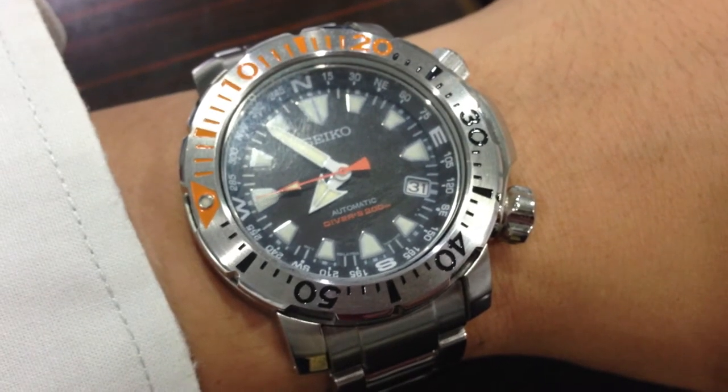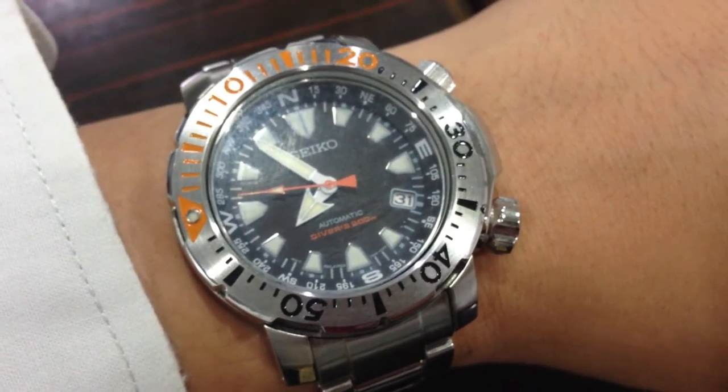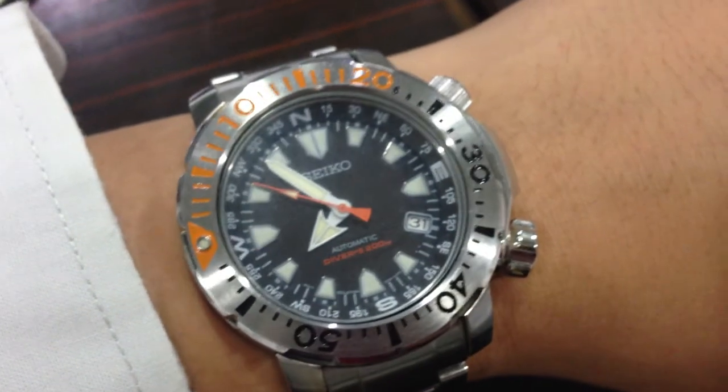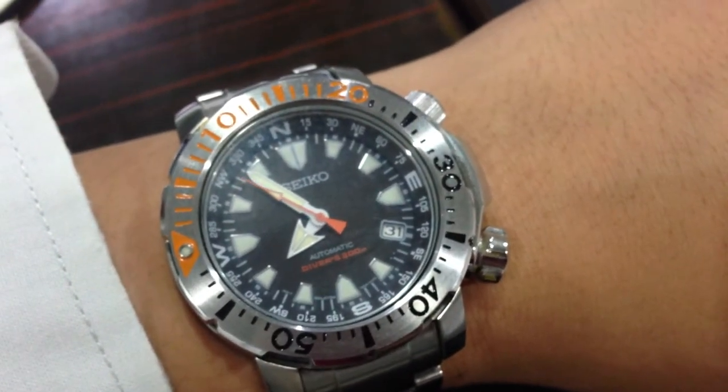Hi, good morning. Today's review is on the Seiko Land Monster, reference number SNM035.